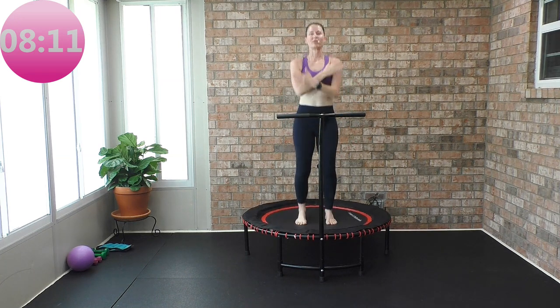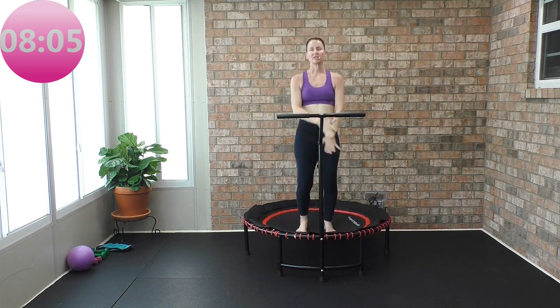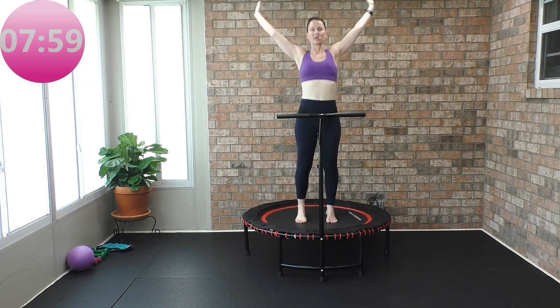Let's do a deep breath in — inhale — and exhale. One more time: big inhale, and a big exhale. This was your active recovery.